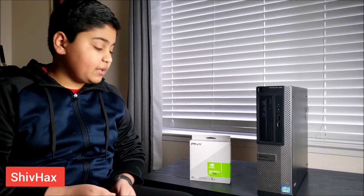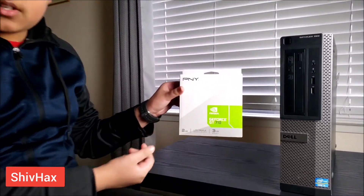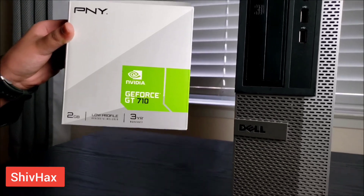Hello friends, welcome to my channel Sheep Hacks. Today I'm going to be installing this NVIDIA GeForce GT 710 graphics card. So let's begin.